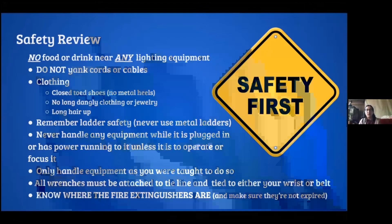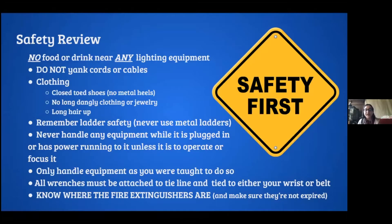Just a quick safety review. Don't drink or eat anything near the lighting equipment. Don't yank on any cords or cables. Normal clothing that you'd have in a theater — just make sure, especially if you're doing lighting, not to have metal heels, because metal conducts electricity and you don't want to get electrocuted. No long dangly clothing, jewelry, or long hair.